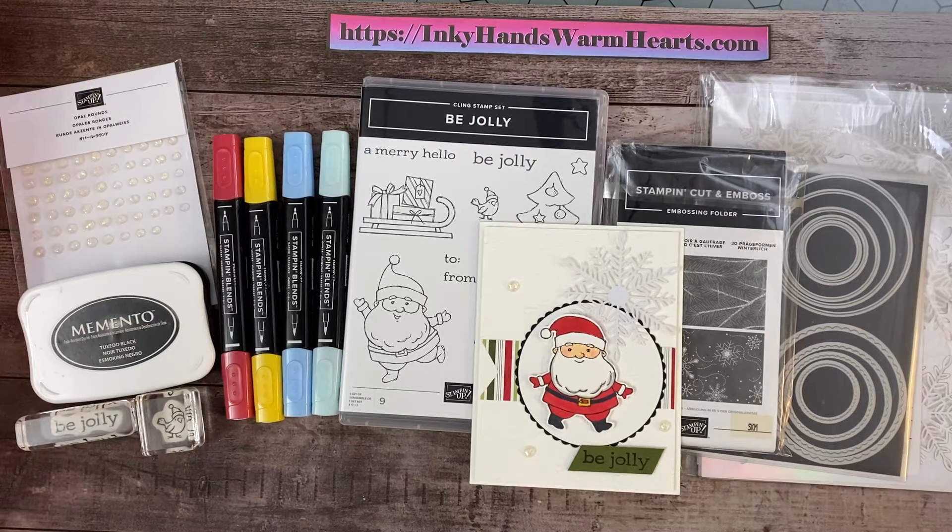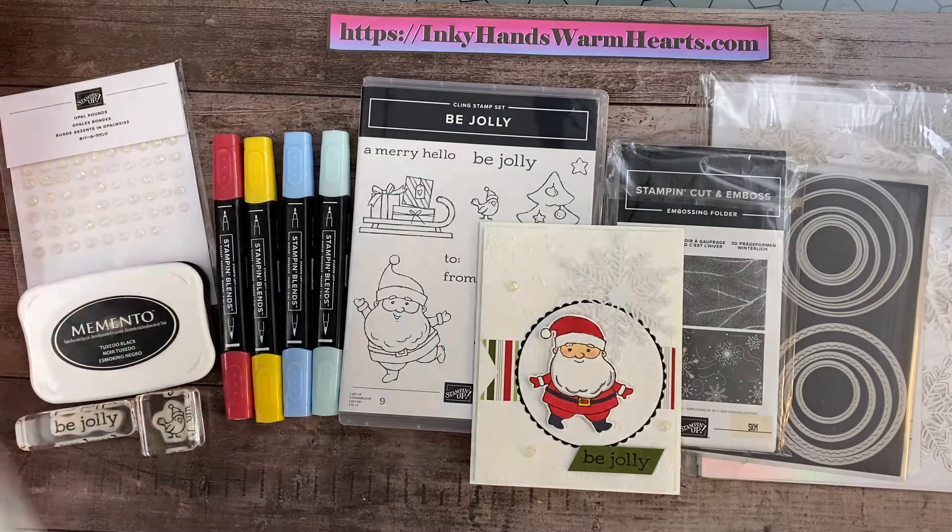Hey everybody, it's Kelly with Inky Hands, Warm Hearts. How are you guys today? I am so excited to bring you this project. Oh my gosh, I've had such a fun week of working with this Be Jolly stamp set. It is an adorable Santa Claus stamp set that is in our July to December 2021 mini catalog.